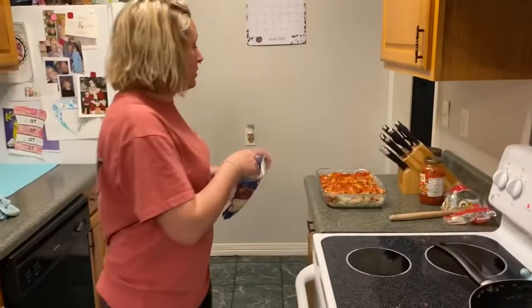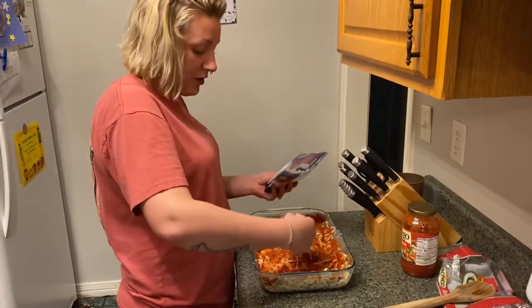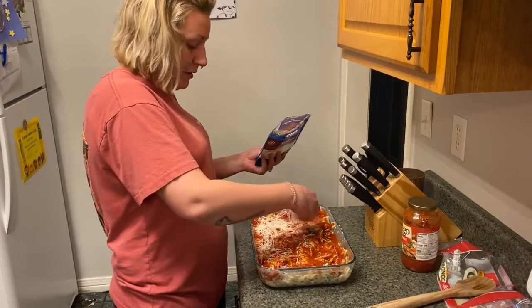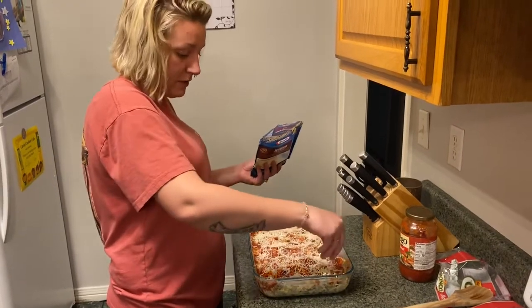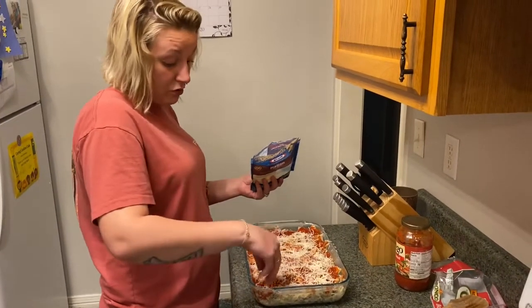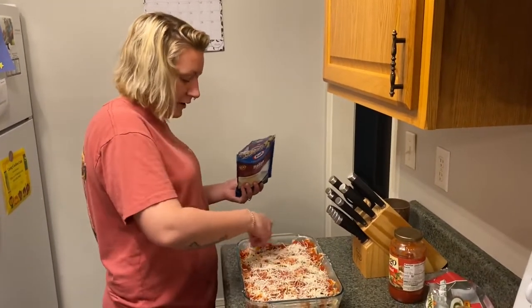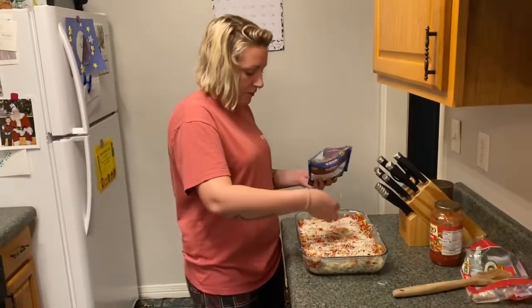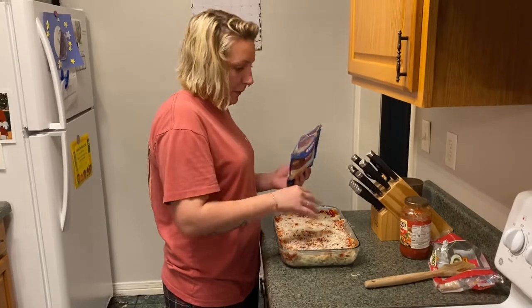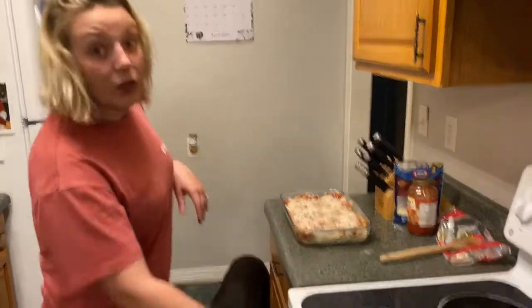We're going to top it with some more cheese. Like I said, I cannot take credit for this recipe — my friend April made this for her husband. And it was good. Brian, which y'all have seen in my videos — Brother Brian — he's been in a couple of my fishing videos. I'll link that down below. Now I'm going to throw this in the oven, we'll go about 15 minutes, uncovered.